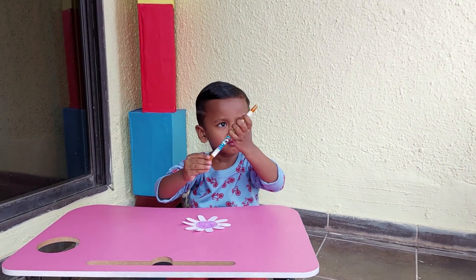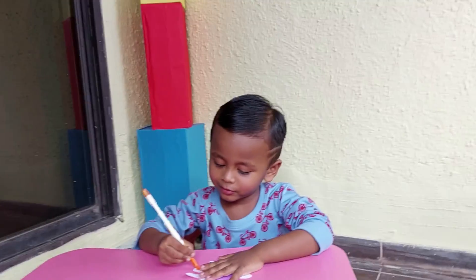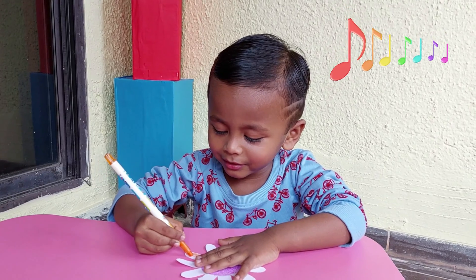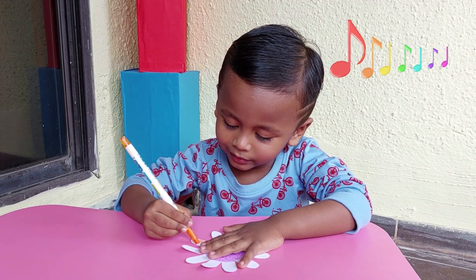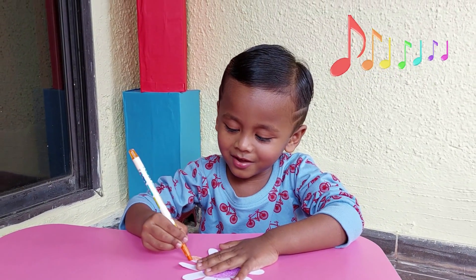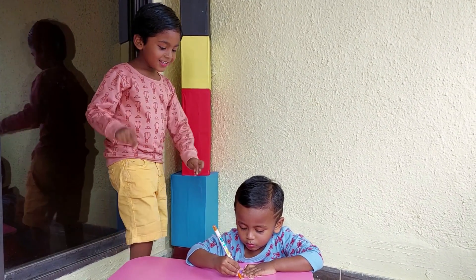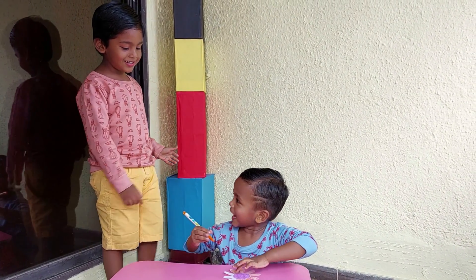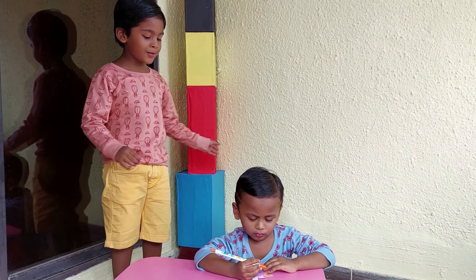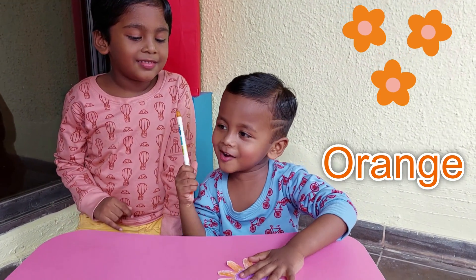Aww! Who is the flower? Colourate, colourate the flower! Wow! Beautiful Benny! Yeah! I want to color in this one! Ok. It's an orange color flower!